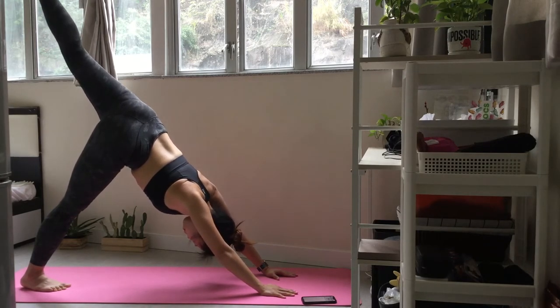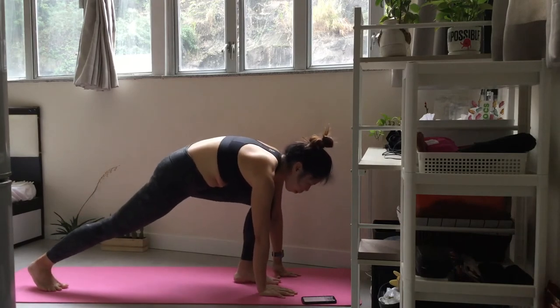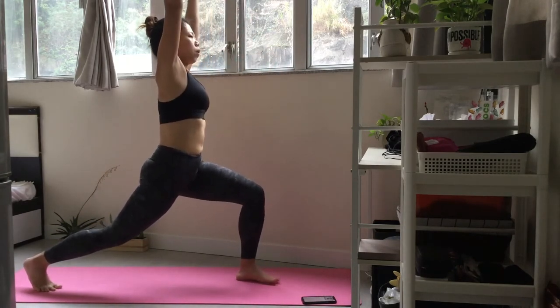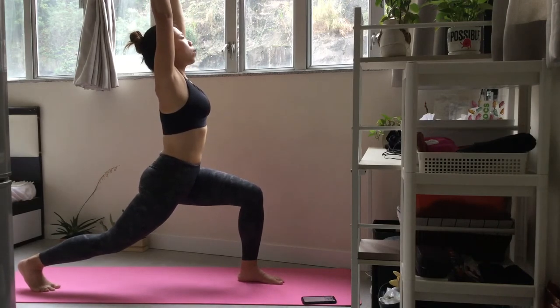Keep your hips square and flatten your lower back. Begin to press into a crescent lunge. Place your left foot between your hands. Keep your side long and extend your arms up overhead.